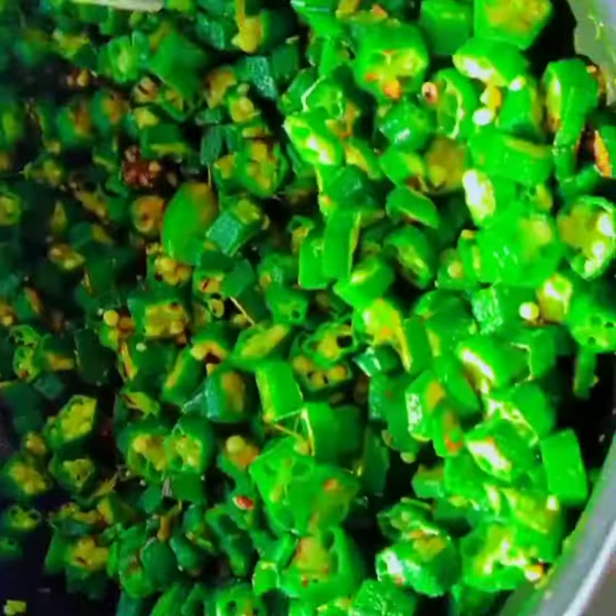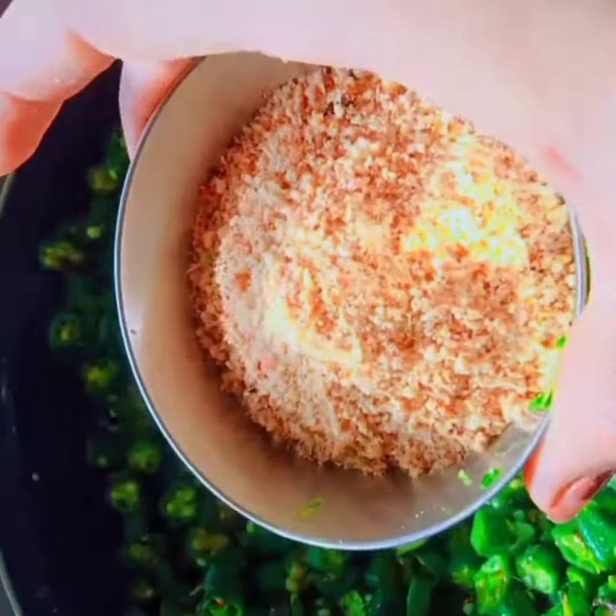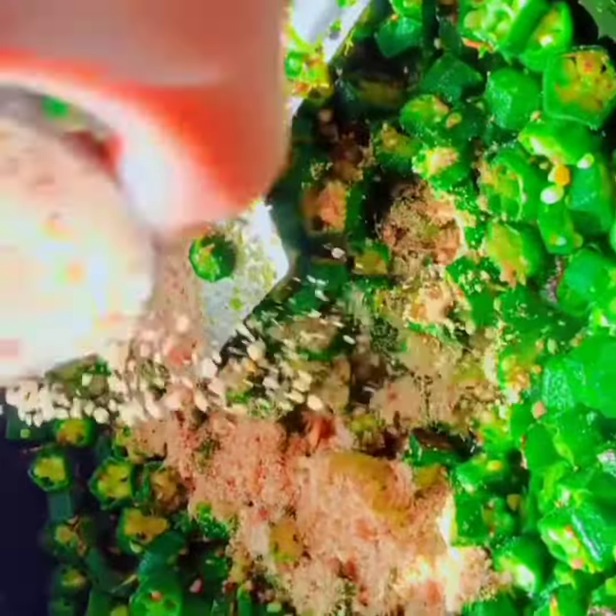We are going to fry it and cook it. Now we will mix all the ingredients in a bowl.